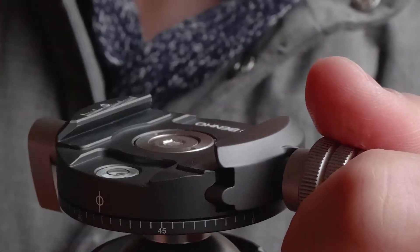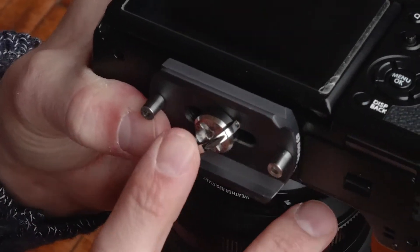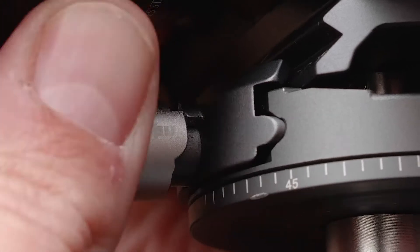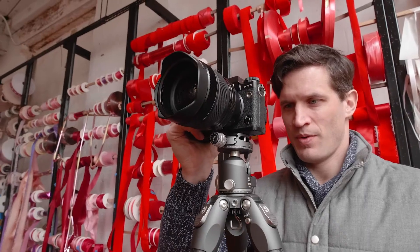The GX heads feature a CNC machined quick-release plate system for quick and easy camera mounting. The quick-release knob includes a safeguard feature which prevents the camera from falling.